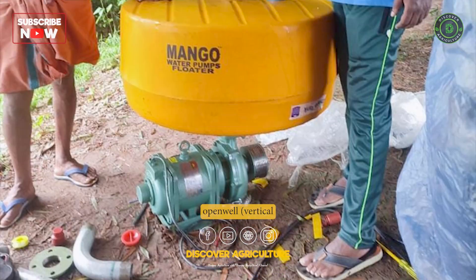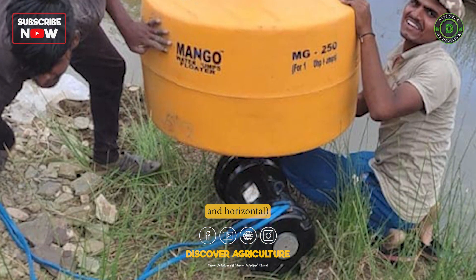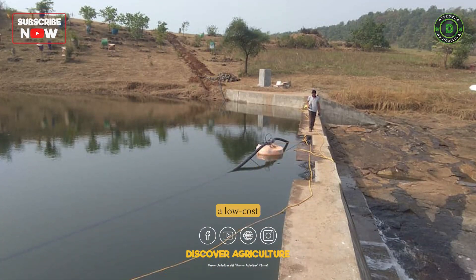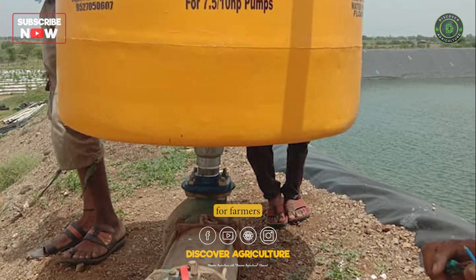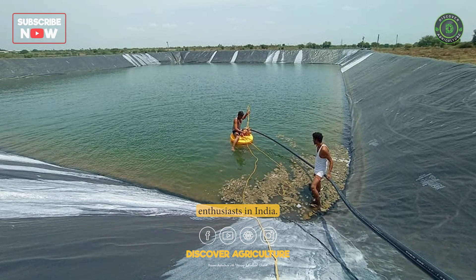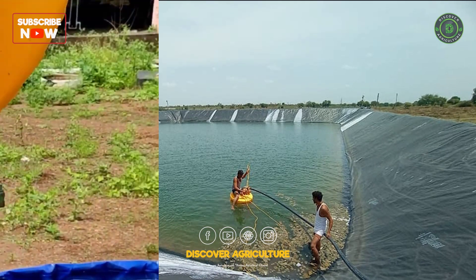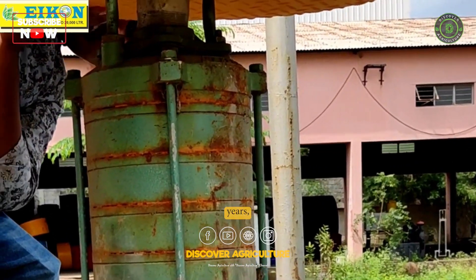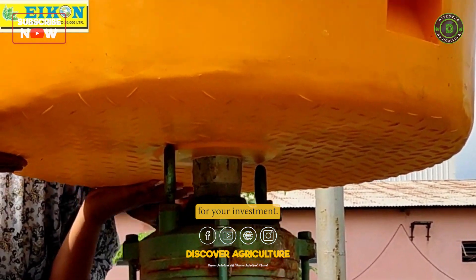The Mango Floater can be used with submersible, mermaid, panbadi, open-well, vertical and horizontal, 1 to 50 HP pump motors, making it a low-cost and effective solution for farmers and aquaculture enthusiasts in India. In fact, the Mango Floater has a minimum life of 10 to 15 years, giving you more value for your investment.